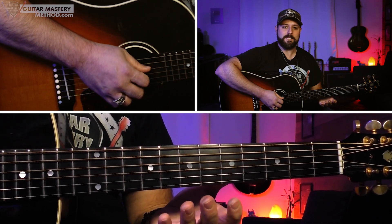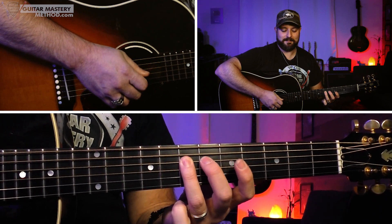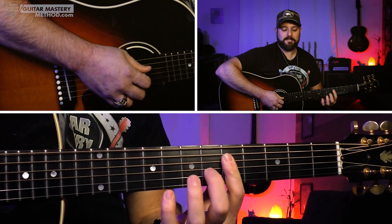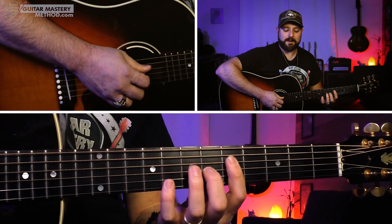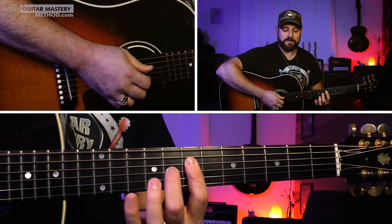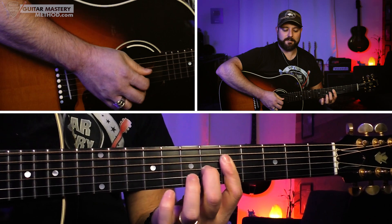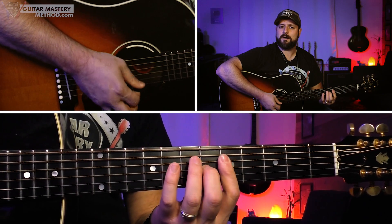Then we play the open D string and walk five, six, seven on the D string — mirroring what we did up higher but now down here. We're going into another dominant triad, an A7, the IV chord. Same move, just two frets down — barring the fifth fret, making sure we're hitting the D and B strings, and our second finger grabs the G string there. Give it that heartbeat pulse: bum, bum, bum, bum.